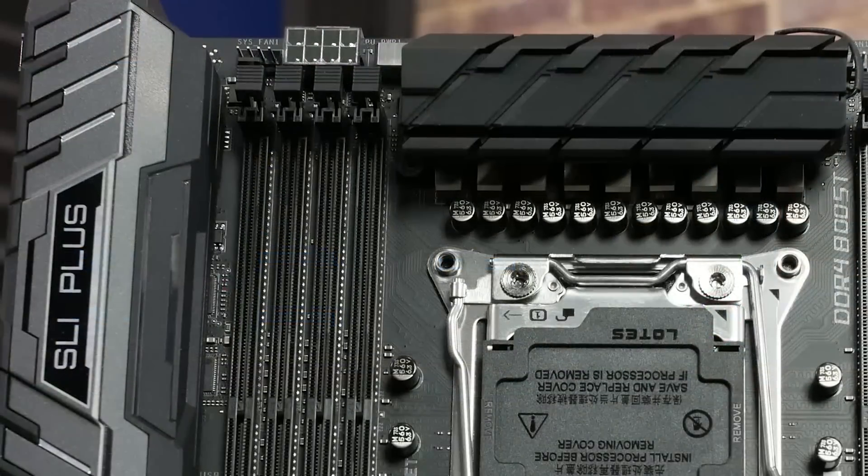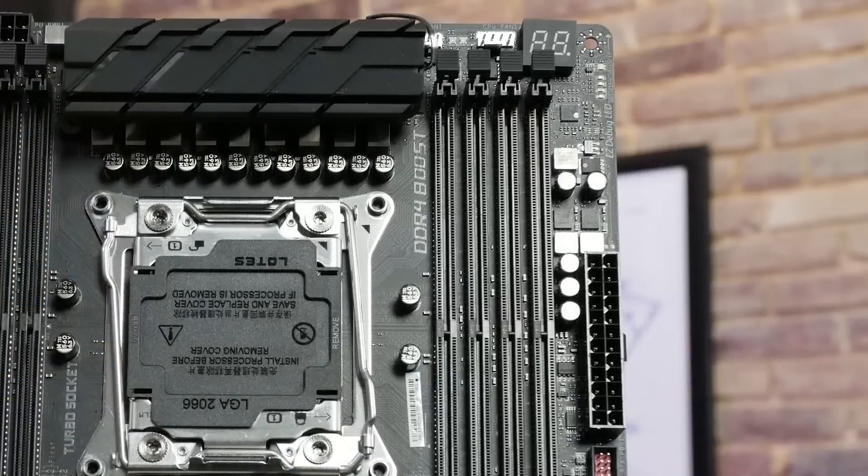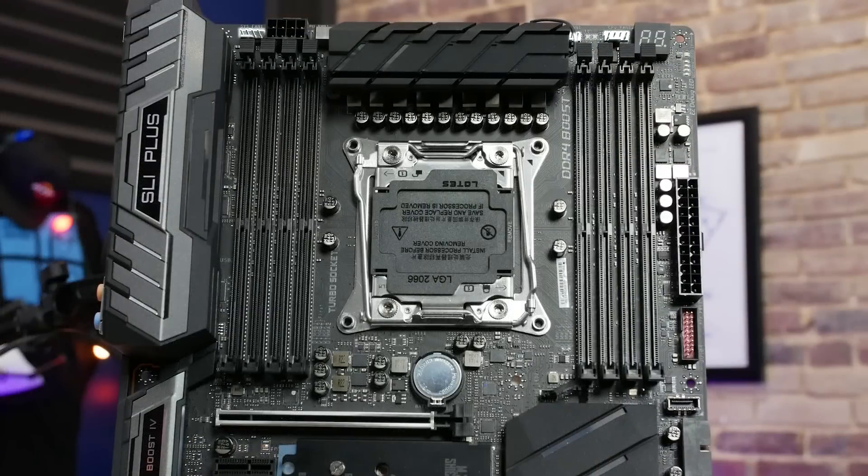At the top of this motherboard we've got a single 8-pin power delivery socket, which means you can deliver up to 400 watts to the motherboard through that connector. Right next to it you've got a 4-pin fan header (SysFan3), and then two more 4-pin fan headers on the other side where the DIMMs are, plus a numeric diagnostic LED readout — a total of three 4-pin fan headers just at the top edge of the board.